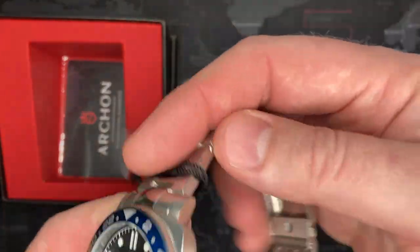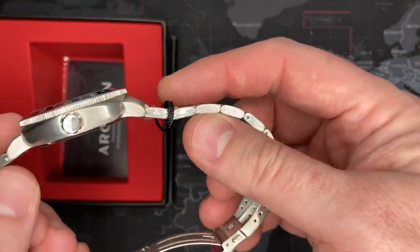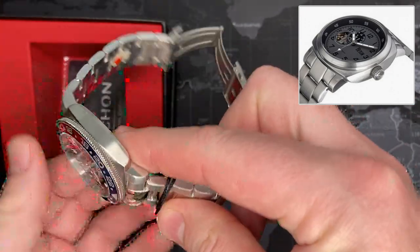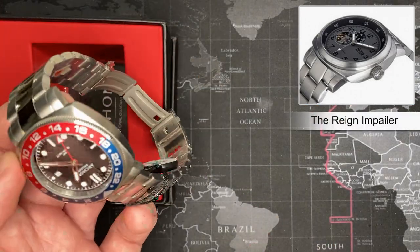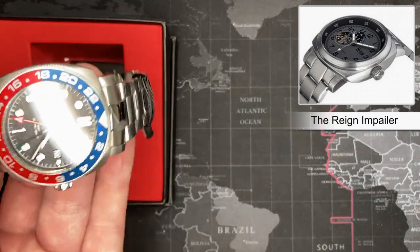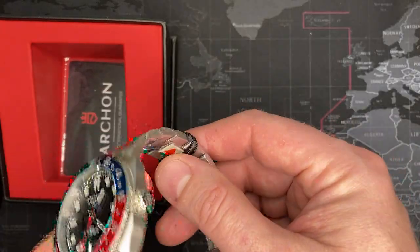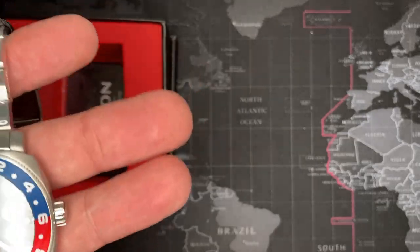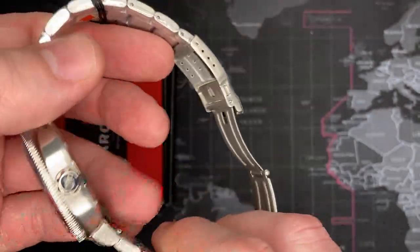It shares some similar styling — case styling — as some of the other watches I have. I'll post a picture if I can remember which one it is. I've seen other watches I have with a very similar case style. Not a bad thing, just something I picked up on. But the first thing I notice when I pick up this watch is quality. The quality is definitely there. I'm very impressed.